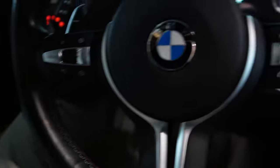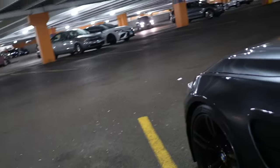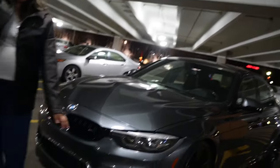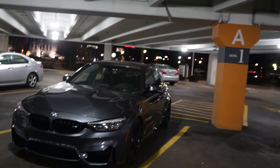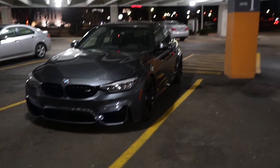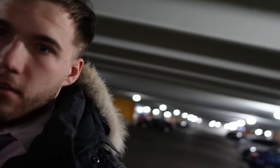Alright, I just filled up gas in the M3. It was about $65 for a full tank — with premium. Not bad. Look at the seats, look at all the seats — you see the color?